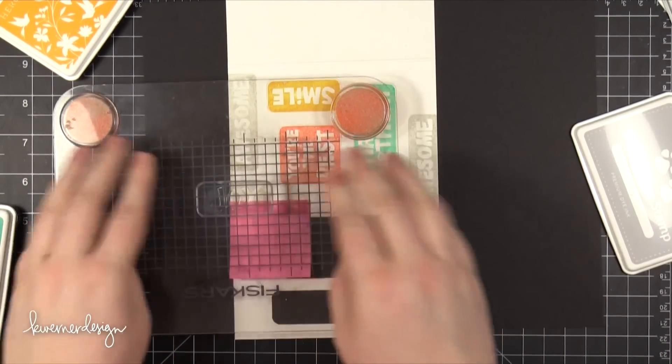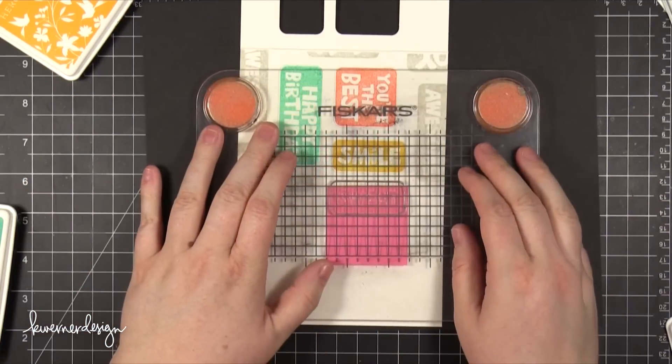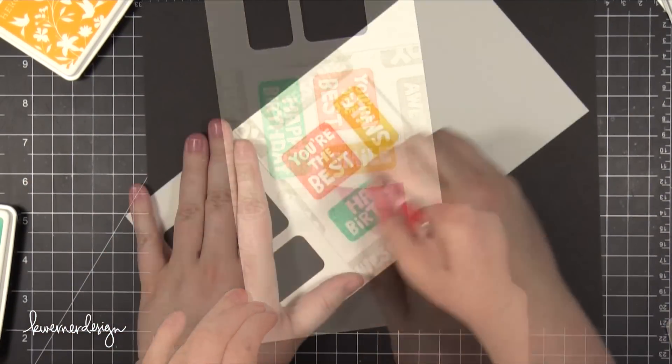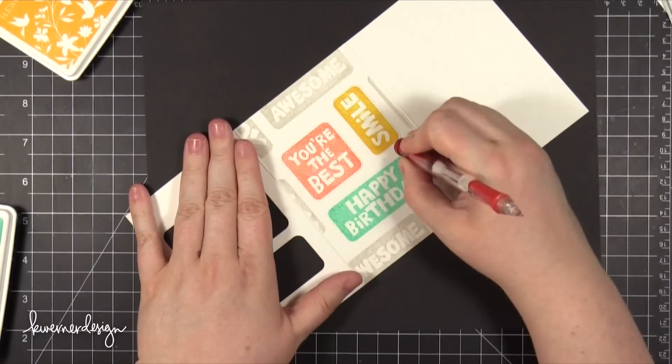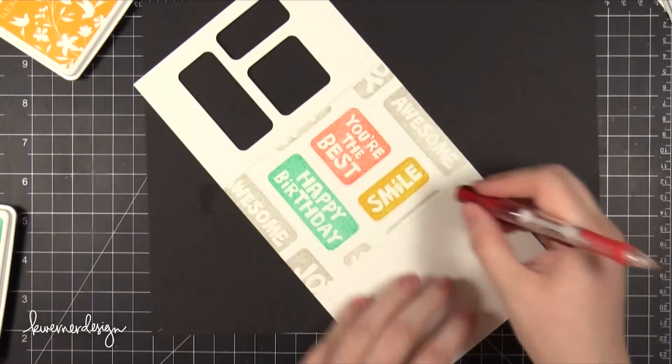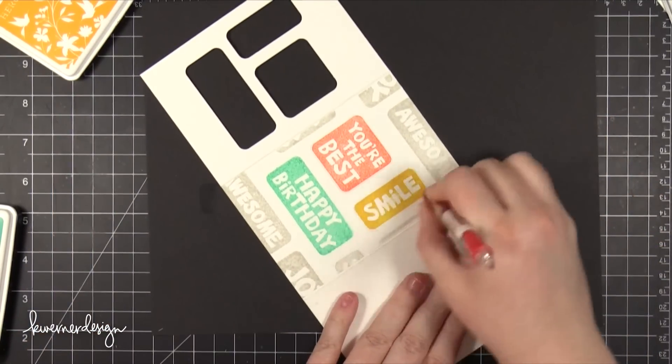I just used a sticky note for masking. I also stamped Joy and also Sweet — all of these kind of go together and I think you could definitely have them all on the same card. I then took my pencil and erased all of those pencil lines that I used for guiding me to make sure I stamped in the right spot.